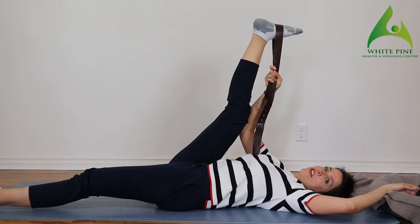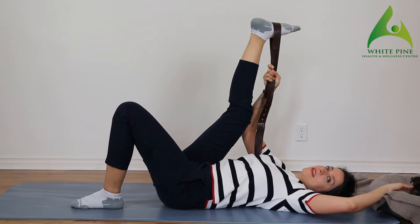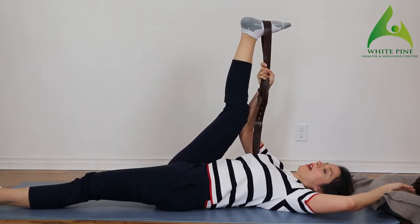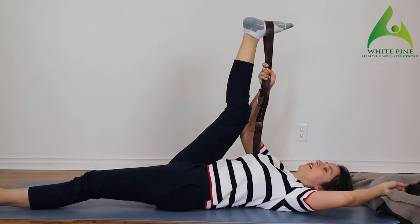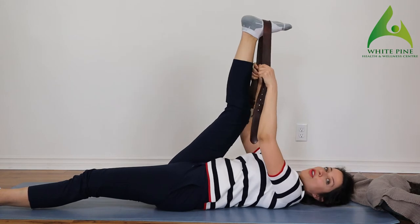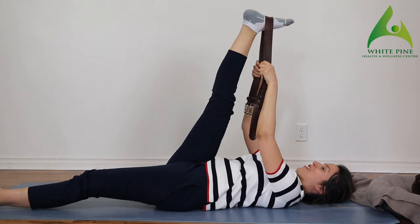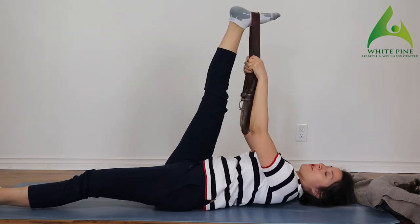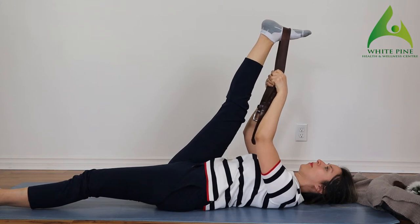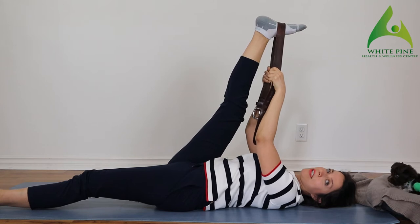A couple of modifications: you can either keep this knee bent if you have lower back issues, or if you're okay, bring that leg all the way down. You can grab the belt on either side and push your knee away. Squeeze your shoulder blades back into the mat and bring that foot all the way up. We're going to hold it here for a little bit.